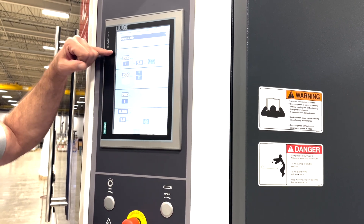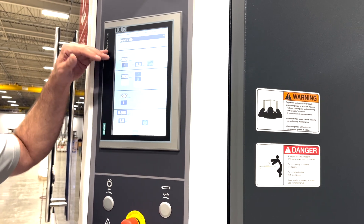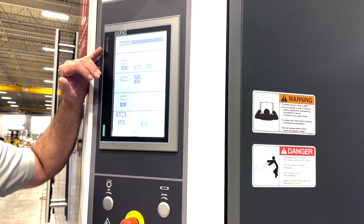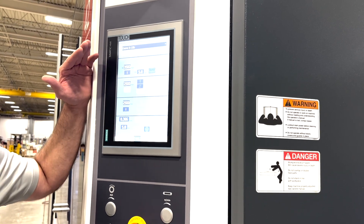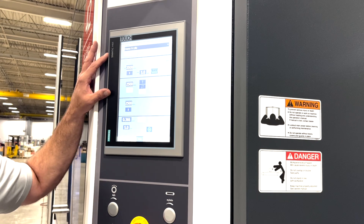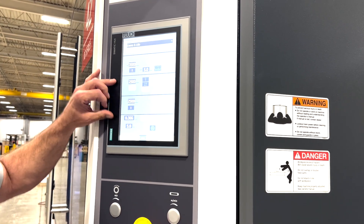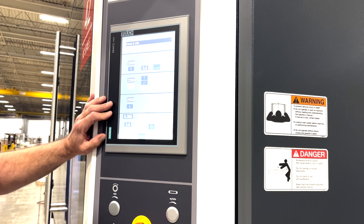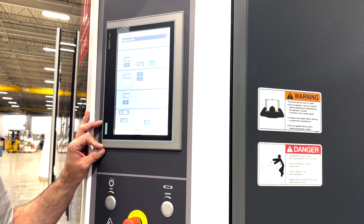We have the ability to change the abrasive belt speeds and we don't necessarily have to use all the heads at once — we can pick and choose and run each head independently of each other. Some jobs might just need heavy slag removal, so we can just use the hammerhead and turn off the other two belts. Maybe another job we need to just edge radius — we can turn off the others and just run the rotary brush. This gives us the ability to pre-program many different capabilities of the machine.